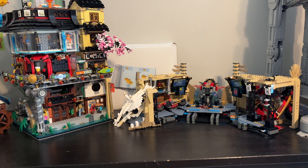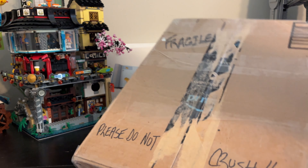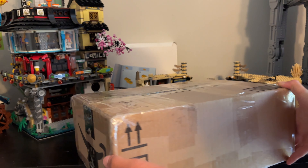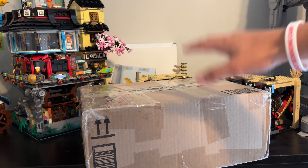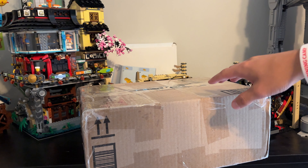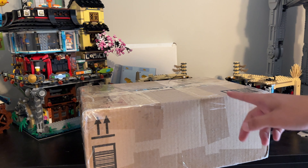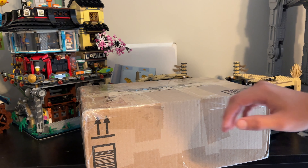Hey guys, Matthew or MP Bricks here, and today we're going to be taking a look at a package that just came in the mail. There's a nice little note on it: 'Please do not crush' to the postal service. So thank you to the seller — I got this off Mercari for a really good deal. I got it for $80 plus shipping, which made it about $105 total. $80 for this is not terrible.